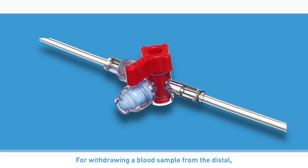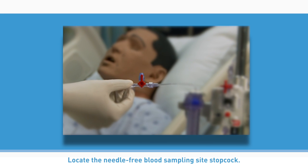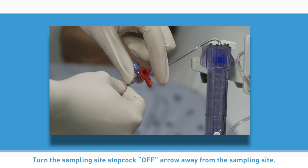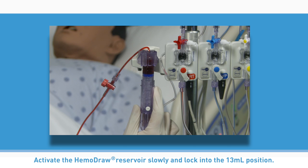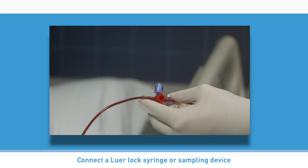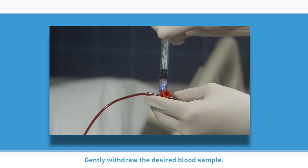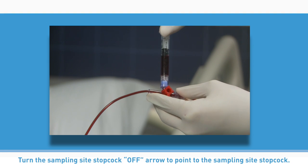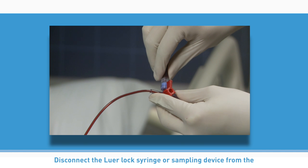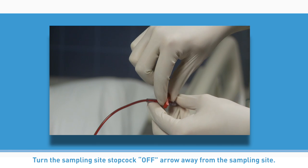For withdrawing a blood sample from the distal — farthest from the patient — sampling site stopcock: locate the needle-free blood sampling site stopcock. Cleanse the sampling site per hospital policy and procedure. Turn the sampling site stopcock off arrow away from the sampling site. Activate the Hemodraw reservoir slowly and lock into the 13 milliliter position. Connect a luer lock syringe or sampling device to the needle-free blood sampling site stopcock. Turn the sampling site stopcock off arrow to point to the sampling site stopcock. Disconnect the luer lock syringe or sampling device from the needle-free blood sampling site stopcock. Turn the sampling site stopcock off arrow away from the sampling site.